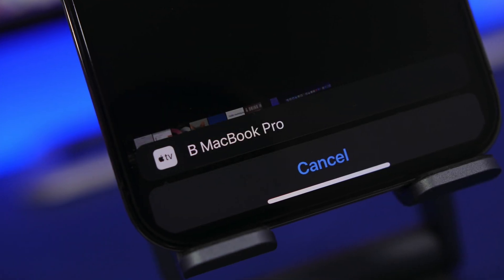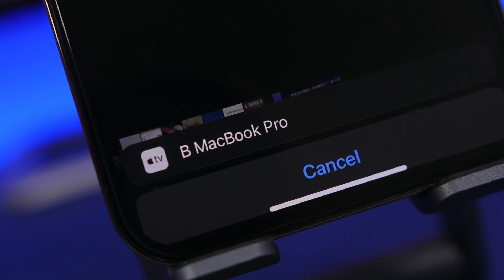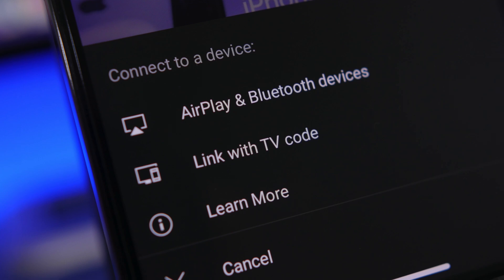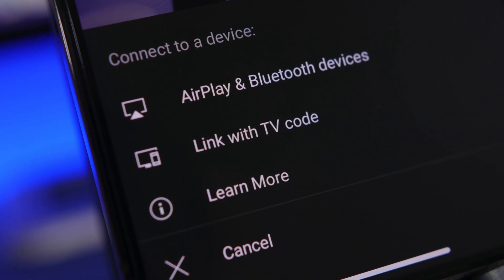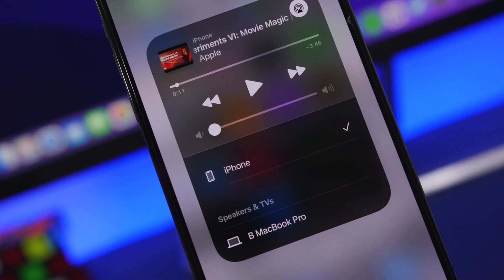Hey, what's going on everyone, this is Ariviews back with another video. Today I will show you guys how to AirPlay from your iPhone to your Mac. Whatever Mac device you have, you can now AirPlay directly from your iPhone to your Mac, and that will be very simple.